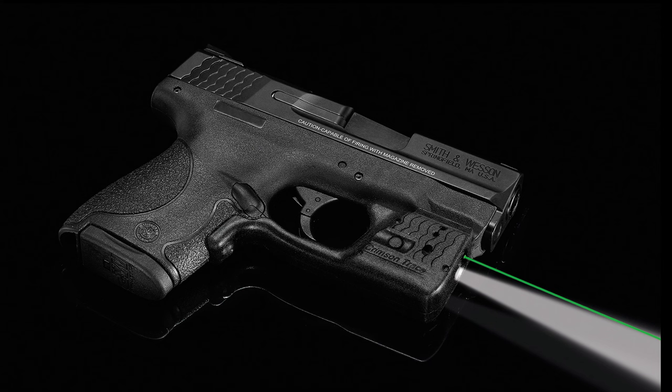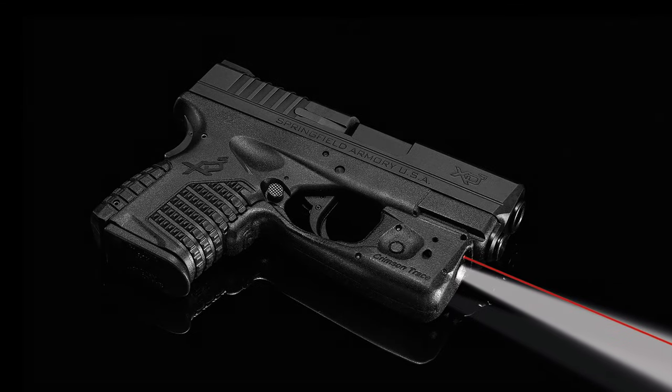In this video, we're going to discuss installation and operation procedures for the Crimson Trace Laser Guard Pro line of laser sighting and tactical lighting systems. Laser Guard Pro is a growing line of products offered for today's popular personal protection firearms.